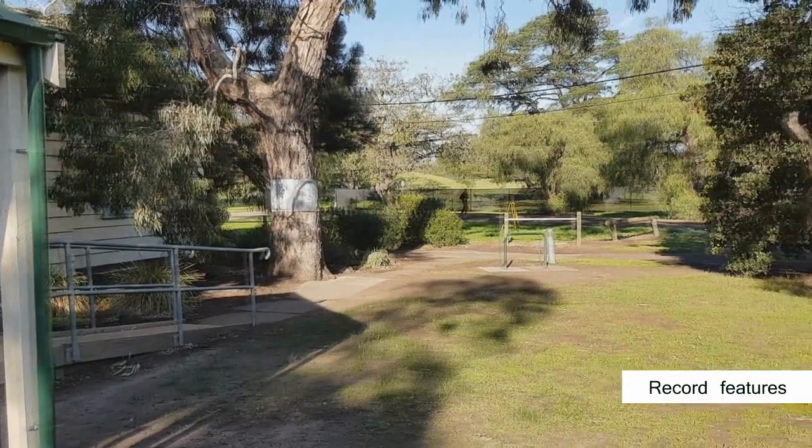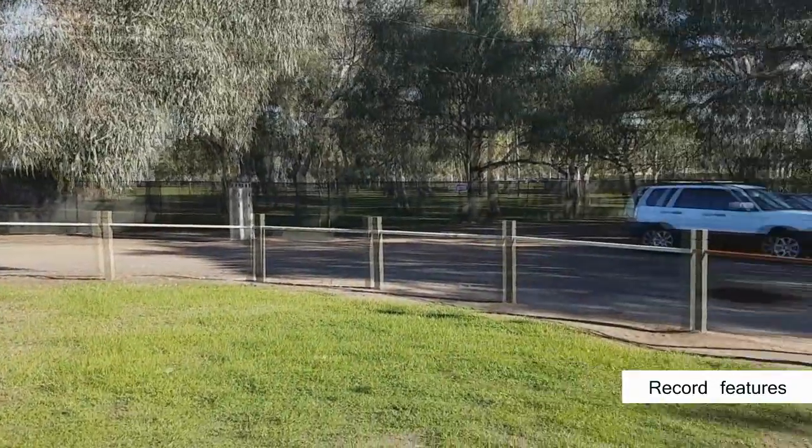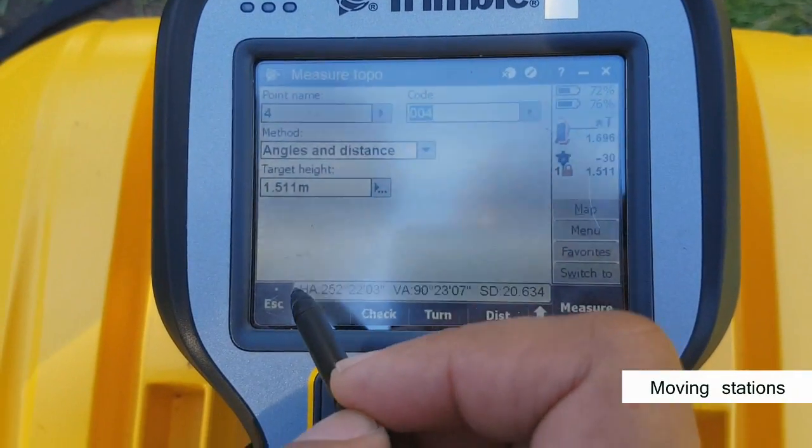Now it's time to record your features. Use the same recording method you used to set up the foresight to measure the features of your job.